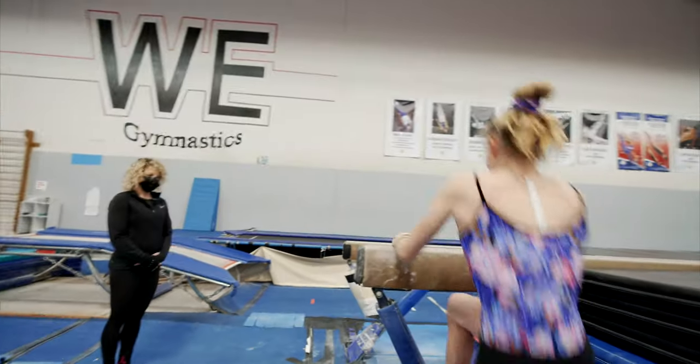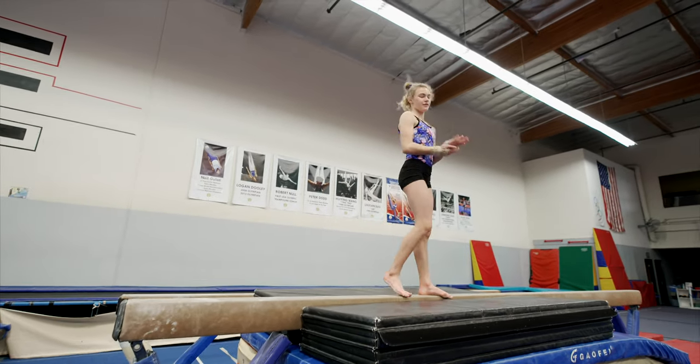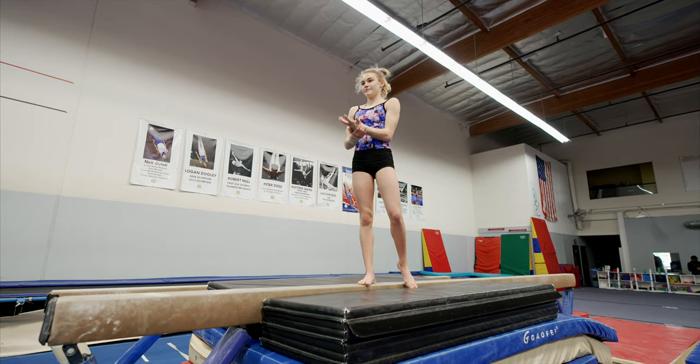This is the floor, right? Yep. One skill at a time. Strong back handspring. Strong layout. Okay. You got this.